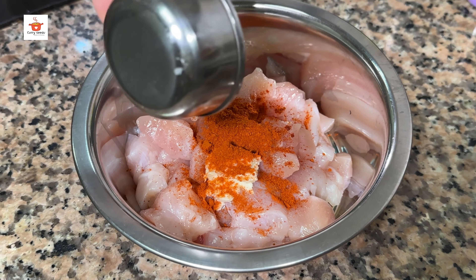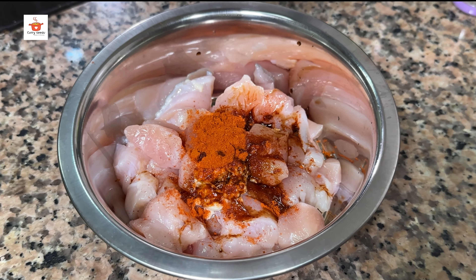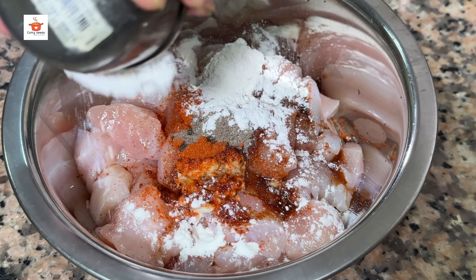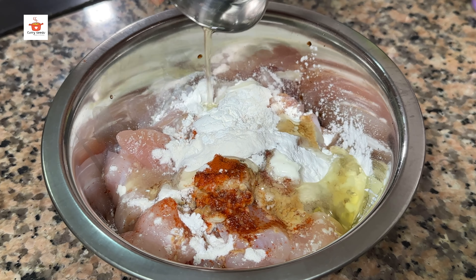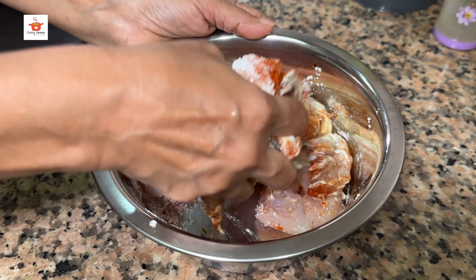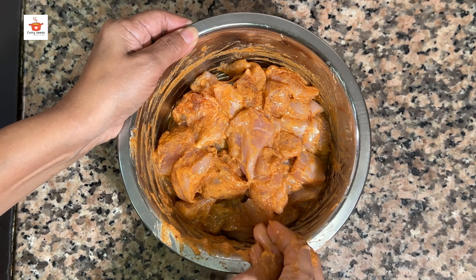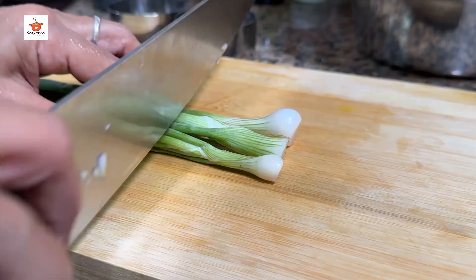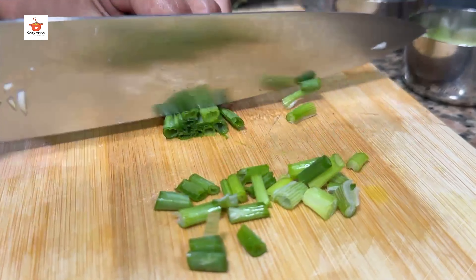1 teaspoon of garlic, 1 teaspoon of soya sauce, 1 teaspoon of pepper, 1 teaspoon of vinegar, 1 teaspoon of corn flour, 1 teaspoon of maitha, 1 teaspoon of salt. Add a small portion of spring onion.